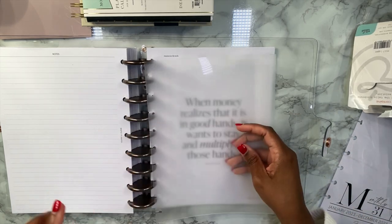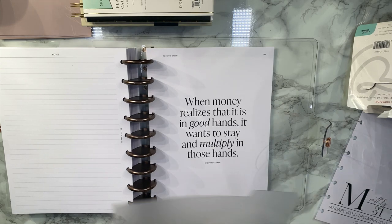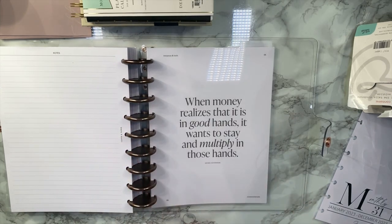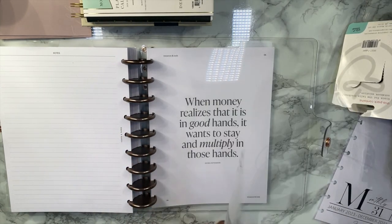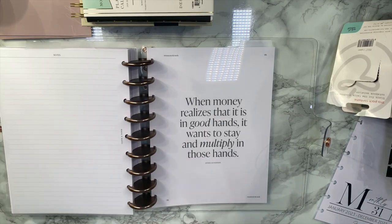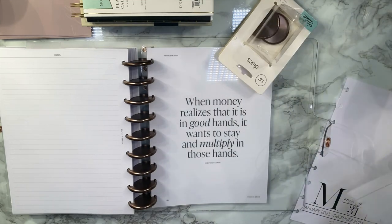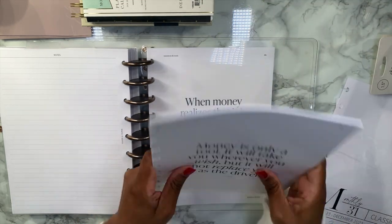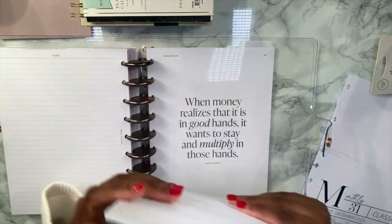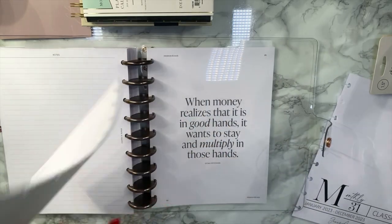So it's actually going to be the last divider — like medical information. And then in front of that we're gonna put a section for my social media, so we'll put that right behind our finances. Or maybe social media should go before finances — I don't know, we'll see.